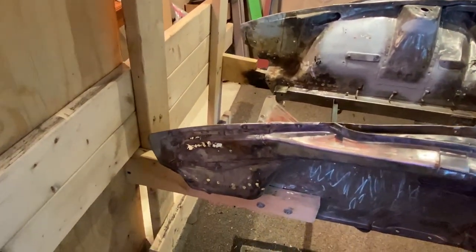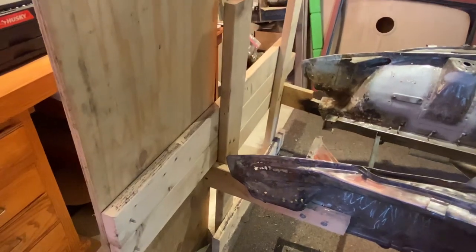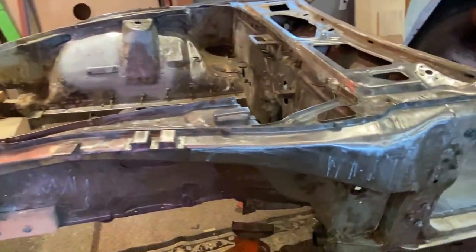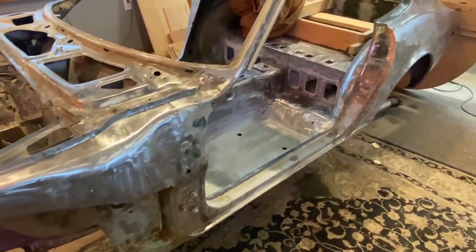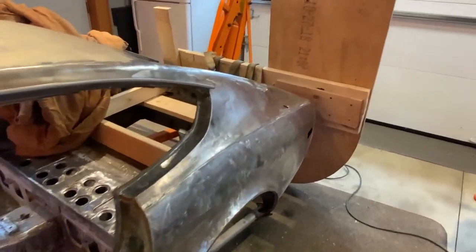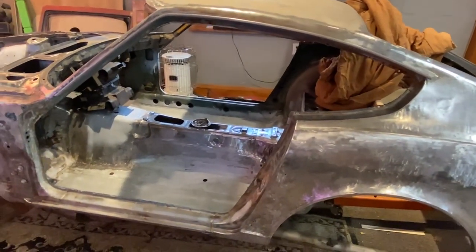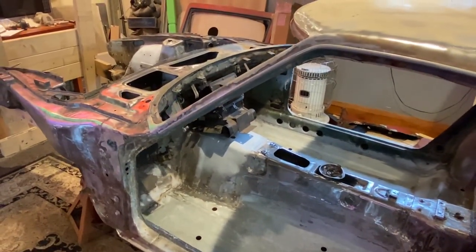Here it is in all its rusted-out glory. I've had so much work put into this car already. I built a redneck rotisserie here that actually works super well — I'll show you how I did that. Just stripping it down, I did all this myself with a power washer and some sand. I still have to soda blast a couple other things, which I'll cover too.